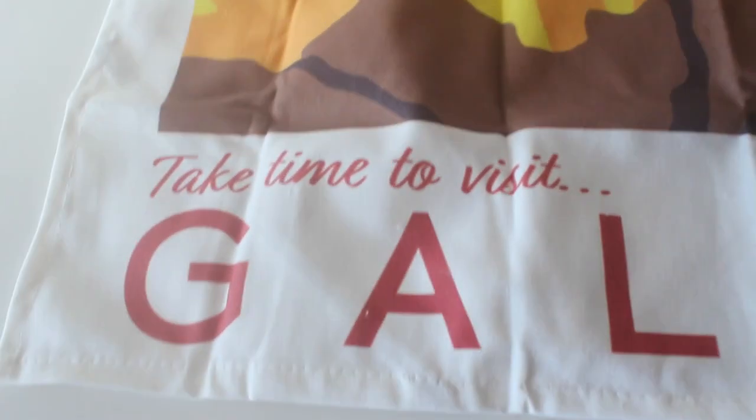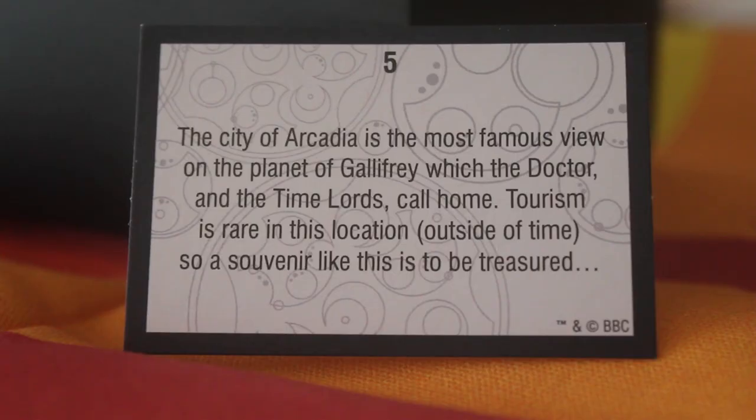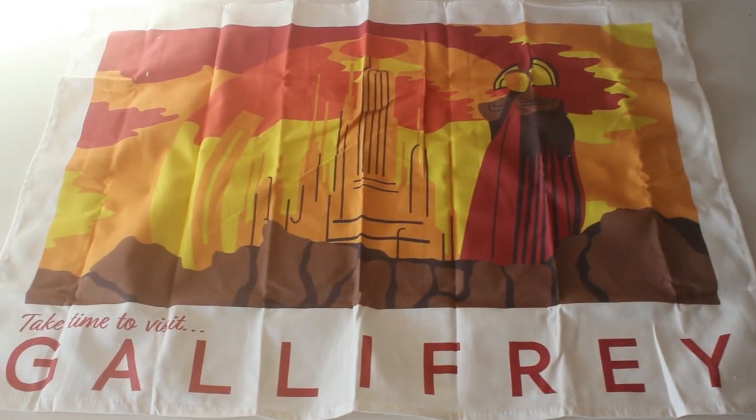I really like the design on it and underneath it says 'Take time to visit Gallifrey.' I'd love to visit Gallifrey actually. The card says the city of Arcadia is the most famous view on the planet of Gallifrey which the Doctor and the Time Lords call home. Tourism is rare in this location outside of time so a souvenir like this is to be treasured. I certainly will treasure it every time I clean the dishes.